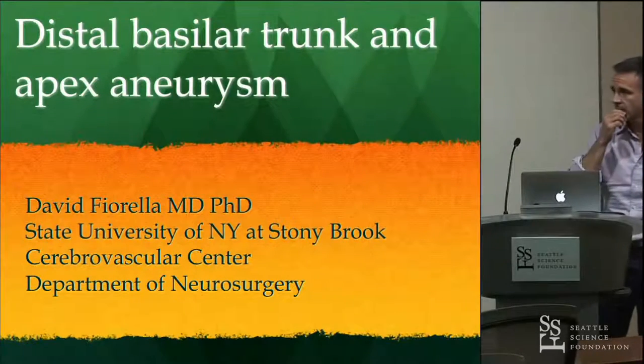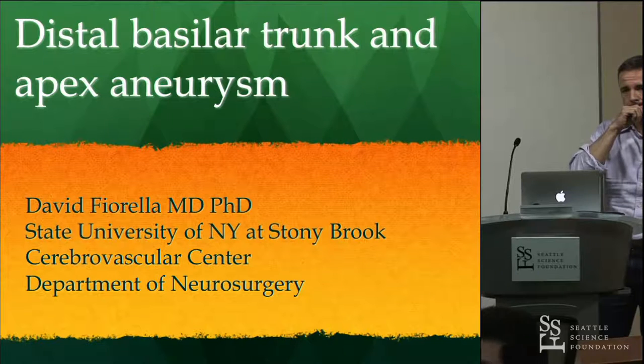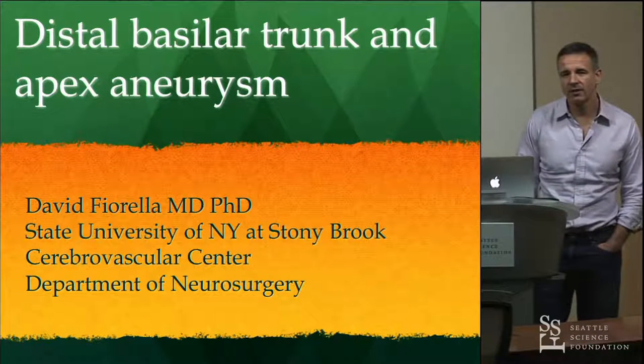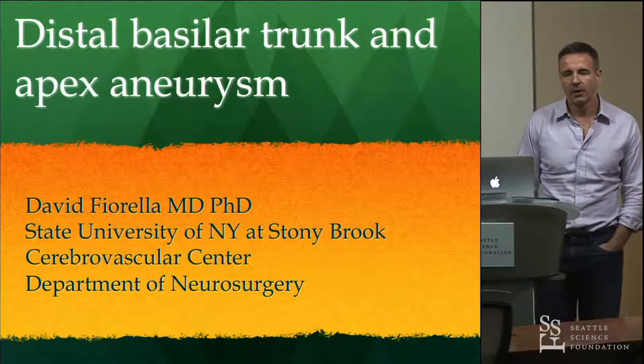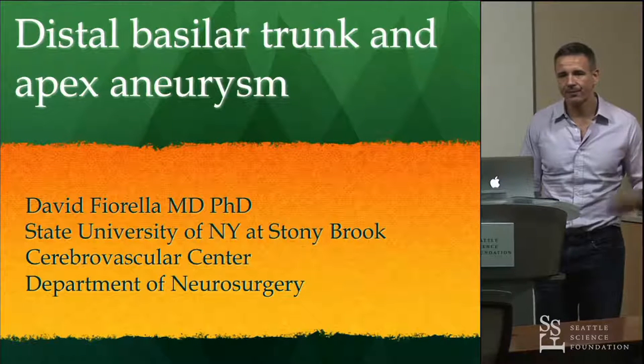I put together mostly aneurysm cases. We don't see a ton of that where I am because it's a pretty hydrated region of the country. But I've always just used angiojet for that most of the time.